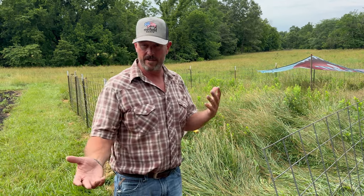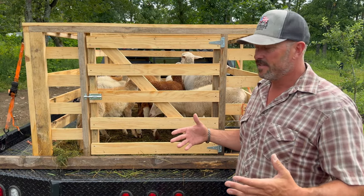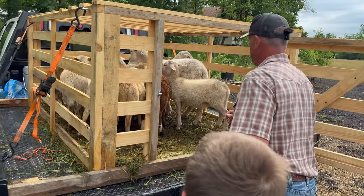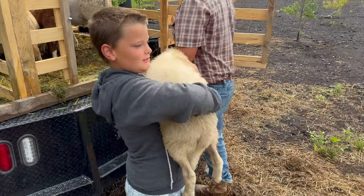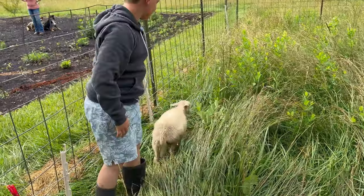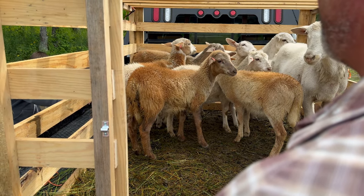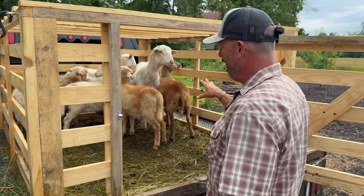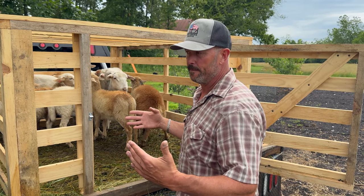We'll keep them in here for a few days, maybe a week, and see how much they respect that hot wire. Then we'll try to integrate them into our herd. They're pretty small, so if they don't bond well with the cattle and horses, they'll be coyote bait. This one's got a dirty tail — not sure if it's a forage change or some parasites. She looks fairly thrifty and has good body condition, but we'll watch it closely. If I have to worm one, I will — I'm not going to let them die. Through management and good nutrition, they'll build natural resistance.